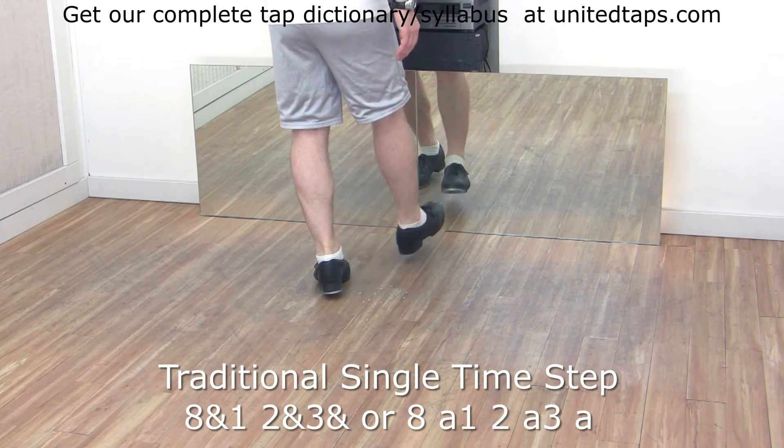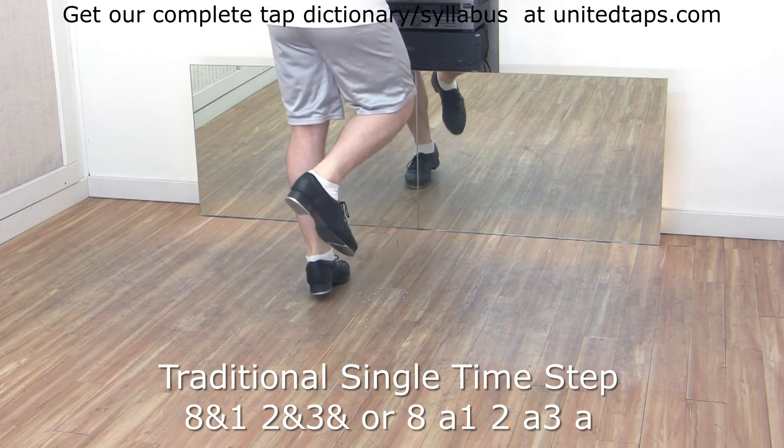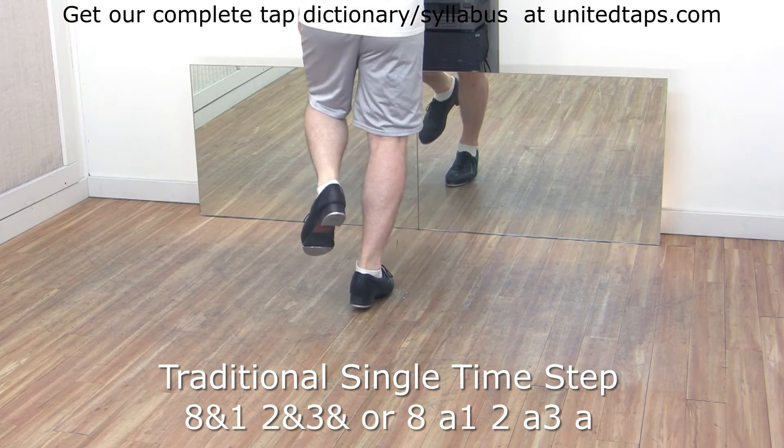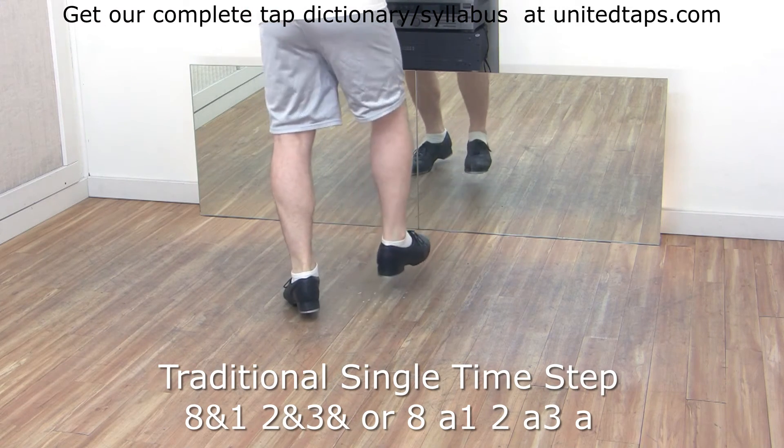Even counts. Eight and one, two, and three, and four, and five, six, and seven.